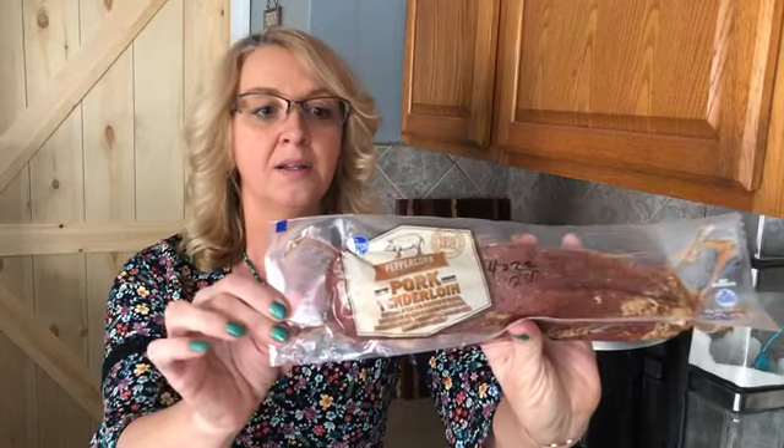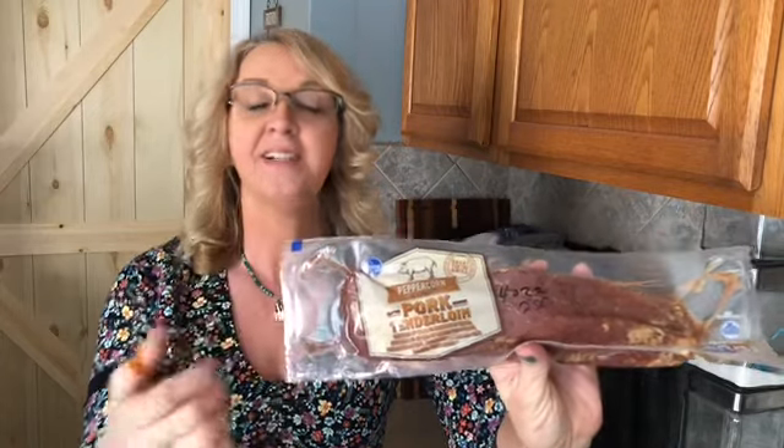I did not film the whole chicken, but I do have that coming up in a future episode, so stay tuned for that as well. I purchased a peppercorn pork loin — it's just a Kroger brand peppercorn pork tenderloin. We're just going to go ahead and get the package open, get this into the air fryer, and I'll explain the details once we get there. Let me get the camera angle changed so you can see a little better.